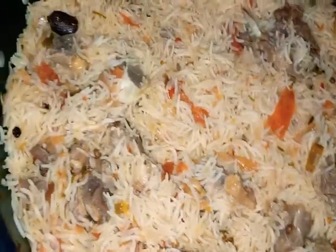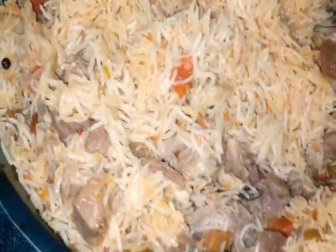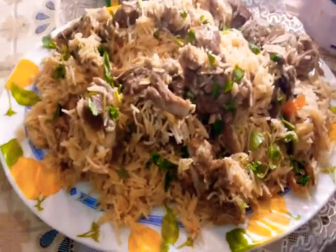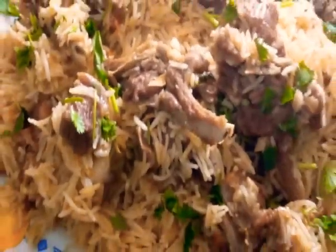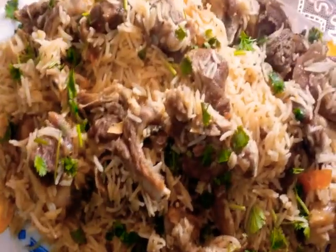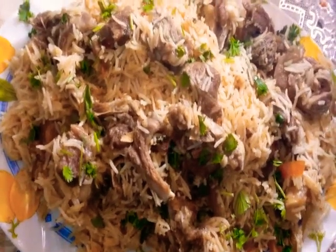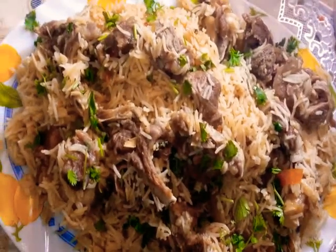Serve it in the dish. We are going to serve this dish. Subscribe to the channel and press the bell icon button so that you can get new notifications. Inshallah we will get new recipes with you. Allah Hafiz!